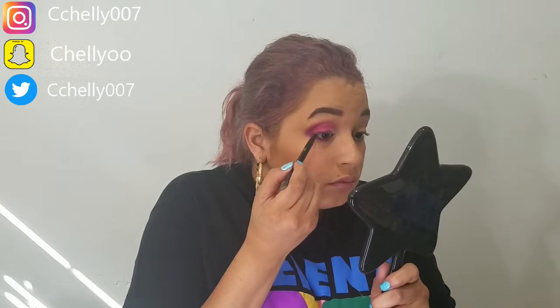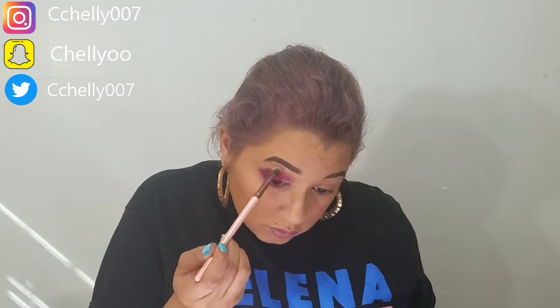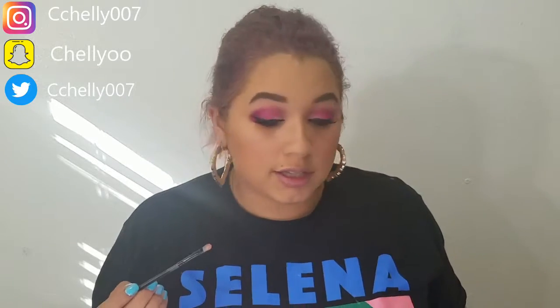Then I take coma on a liner brush and apply that to the lash line to define the lashes. Then I take sugar cane on the brow bone to highlight. Both eyes are done, lashes and liner are on, and I just put a little bit of sweetener on the inner corners. I'm going to go ahead and add just a little bit more.